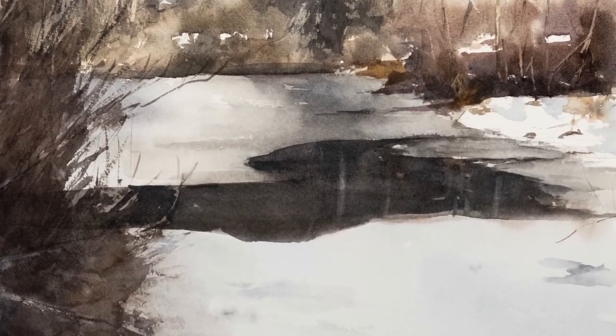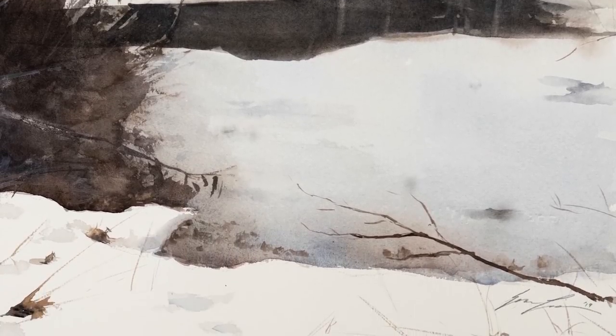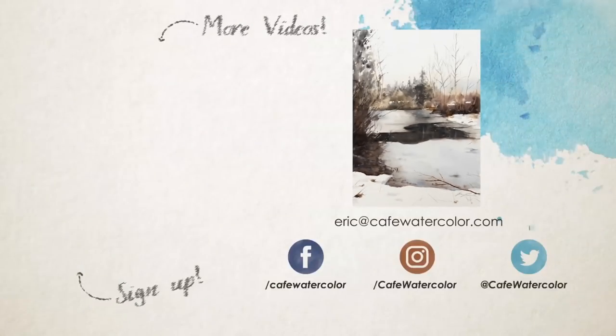Thank you so much for watching this painting. I really enjoyed painting this one, and this painting has actually been sold. I hope that I get to paint more like this. If you like this video, please like, subscribe, and share. Also comment down below and let me know if you enjoy this scenery compared to most of my usual paintings of street scenery and portrait. Thank you, and I will see you guys again very soon.